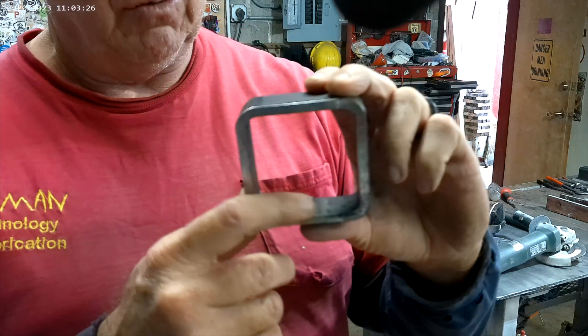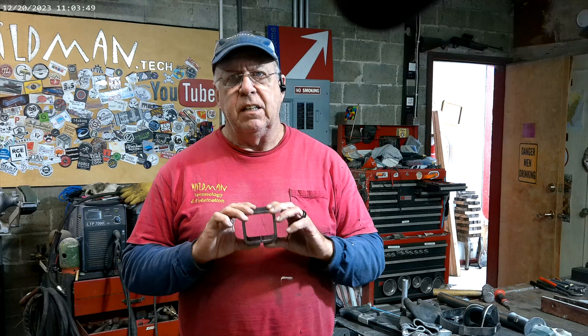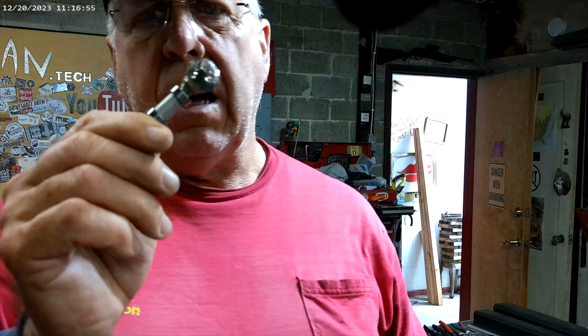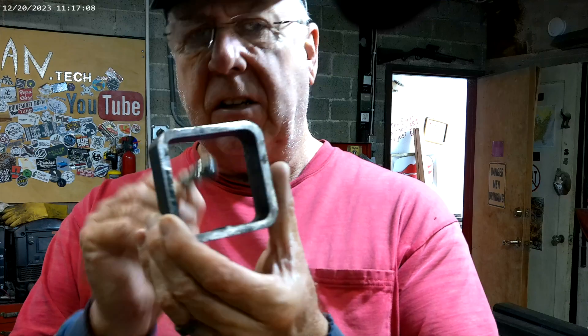The next step is removing the weld from the inside of the larger square tube. Jason over at Fireball Tool creates a broach and pulls it through to scrape the weld off — I'll leave a card to his video on that. But we're going to build a tool called the Seams Impossible, developed by a fellow YouTuber called The Next Level Carpenter — I'll leave a card to his build video too. You get a carbide burr and a couple of bearings and make a little sled that rides in the tube to grind out the weld.